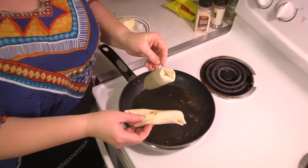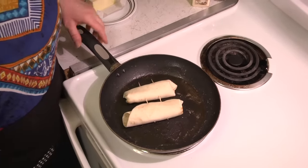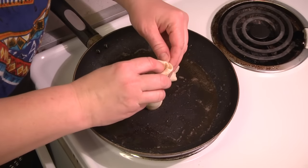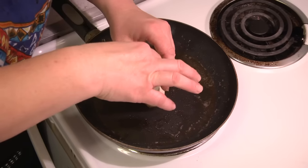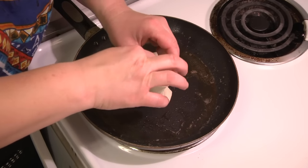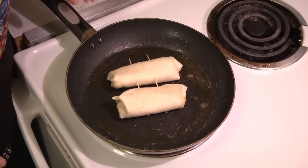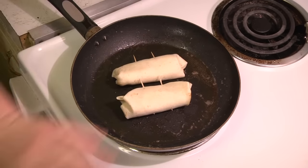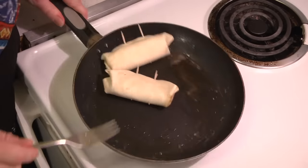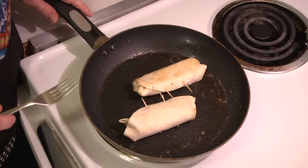Now I'm going to brown the tortillas with the butter that's melted in my pan from when I cooked the sausages. This one's kind of untucking so I'm just going to shove that in there — just stick your finger in and shove that tortilla in the hole. And then we're just going to let them cook until they're brown on both sides. Medium-high heat again, my favorite temperature to cook everything on.